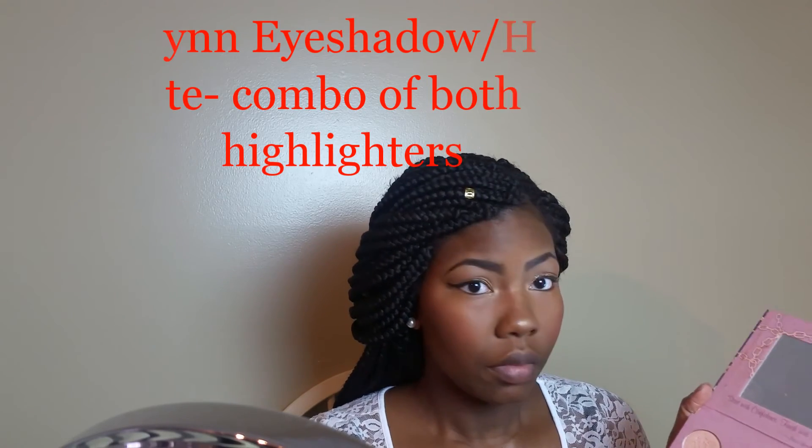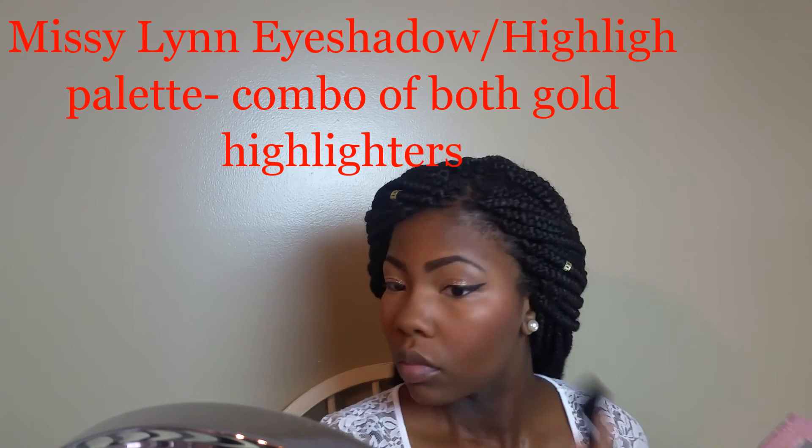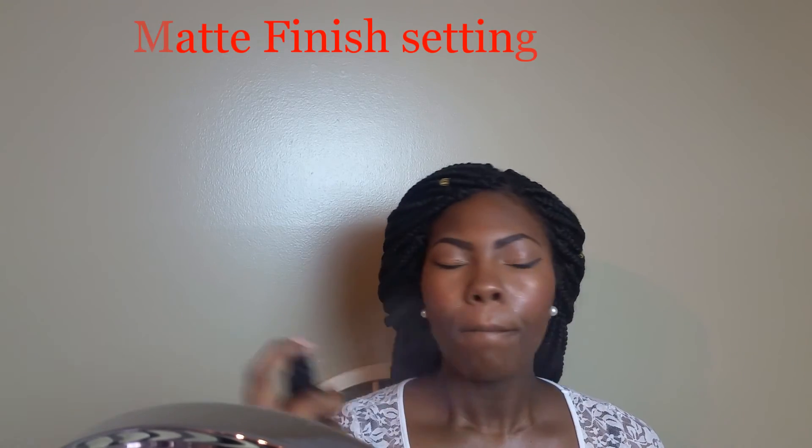I love highlighter — love love love. I'm putting it down the bridge of my nose and on my cupid's bow. Then I'm going in with my Missy Lynn palette, taking a combination of those two gold shades and popping it right on my cheekbones. You can shine bright like a diamond or you don't have to, but I do. You can go as heavy or as light as you like — I just love that look, so I layer on the highlighter.